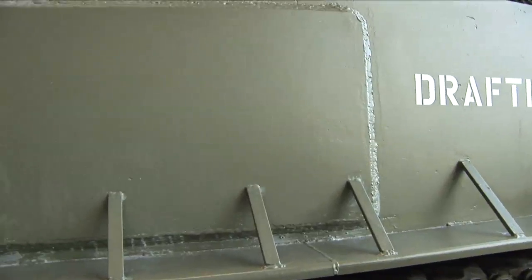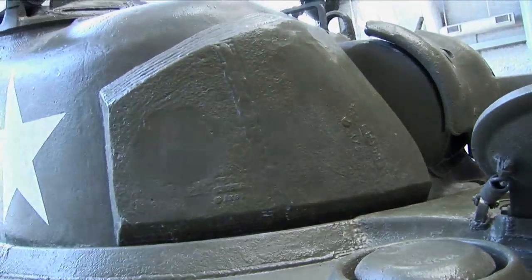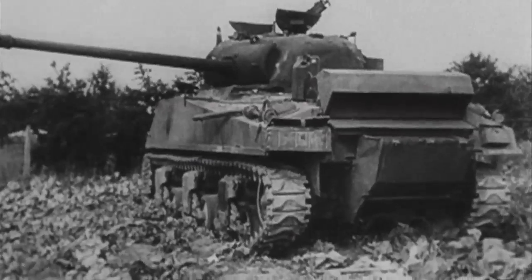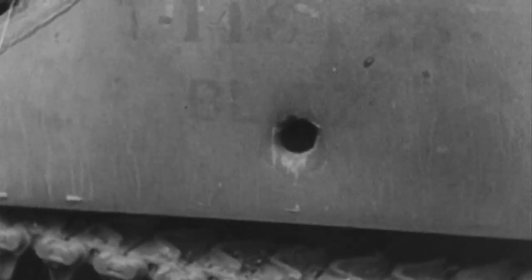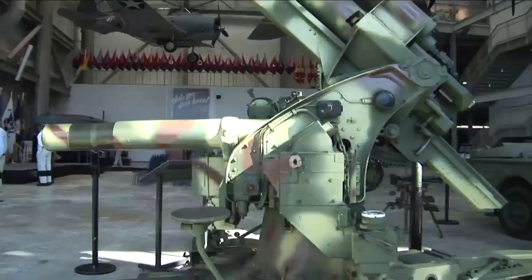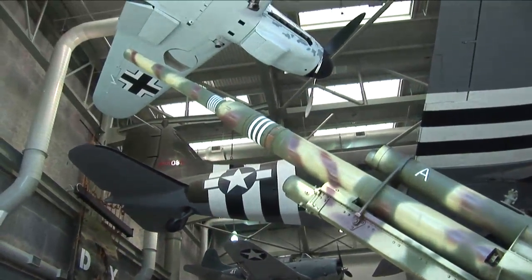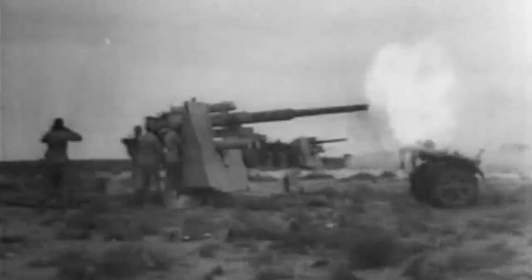Other modifications added much-needed protection for the Sherman's vulnerable crew. The Sherman was very under-armored. The Germans had a wide variety of anti-tank weapons that would punch through any piece of the Sherman's armor. Even their Panzerfaust, an individual anti-tank weapon, would punch through the frontal armor of the Sherman. Even more dangerous was the infamous 88, a high-velocity anti-aircraft gun improvised by the Germans into the most feared anti-tank weapon of World War II.